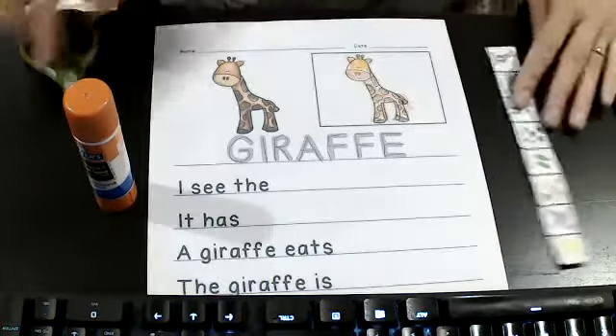Our next sentence says: a giraffe eats. Let's see what it has here. Spots — that makes no sense. So I'm going to cut spots off and read the next one. Leaves — I think that's right, I think giraffes eat leaves. So I'm going to tuck my fingers in, hold my scissors. You put your big fingers in the long side and your thumb in the small side. Open and snip, one cut and it comes right off. Then we're going to put a little bit of glue, attach my leaves, and it is done.